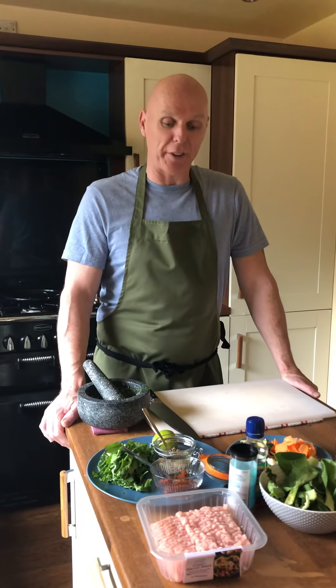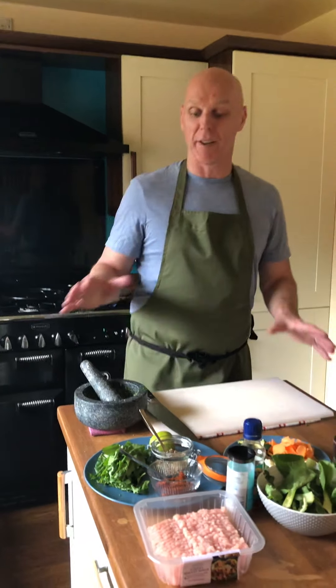How are you doing there? Since we're all locked in lockdown, isolation, I thought today I would share one of my favourite recipes. This is a recipe I make a lot at home. It's a Thai style curry.